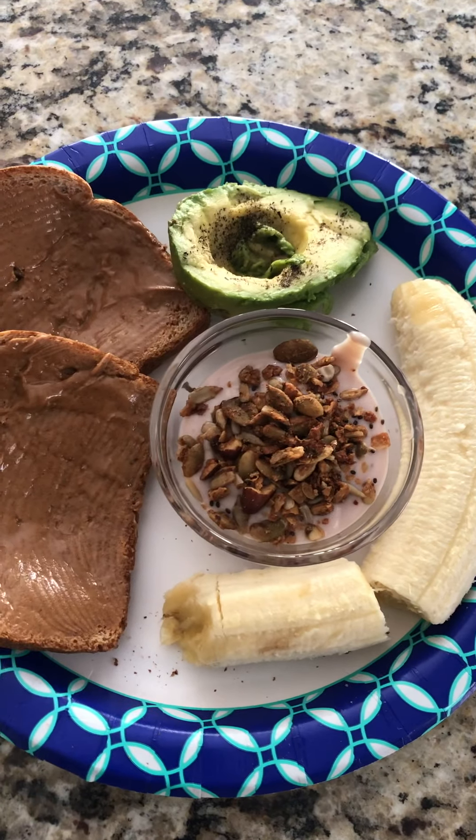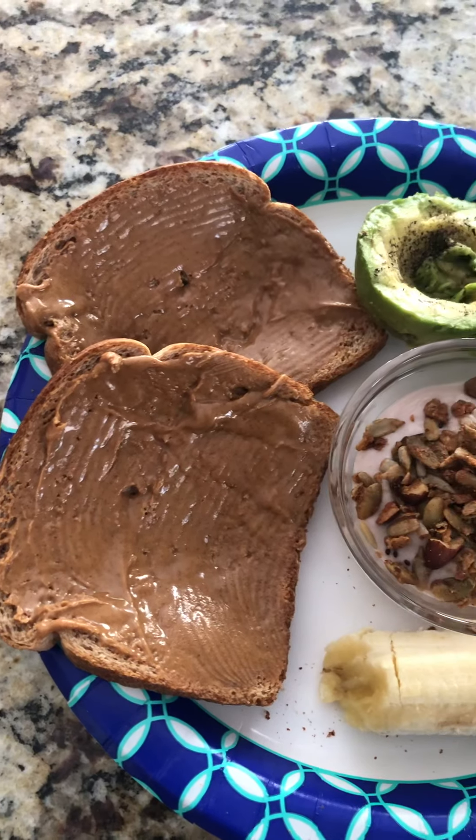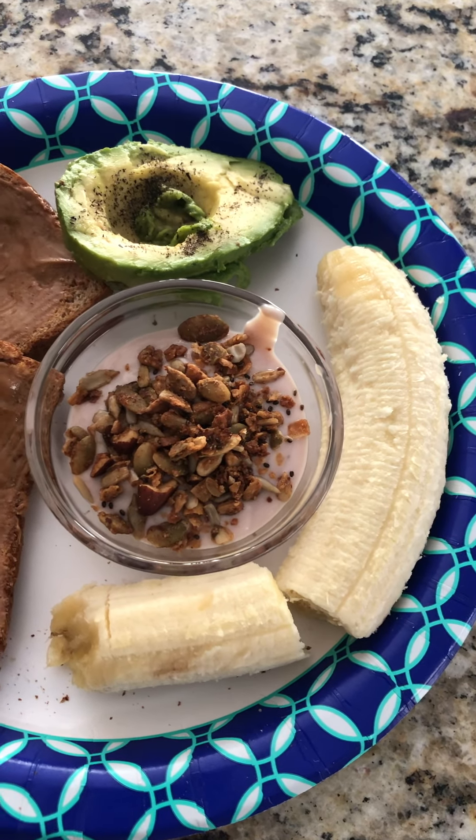Good morning, family. This is Marvin, one-third of the family, just bringing you guys a quick breakfast that's 100% plant-based that you can give a go.